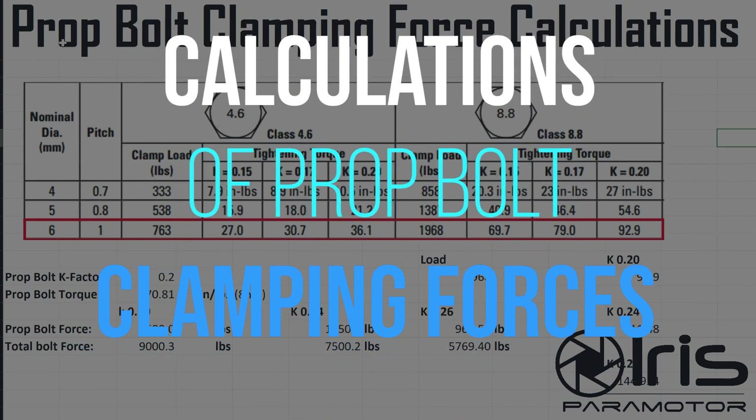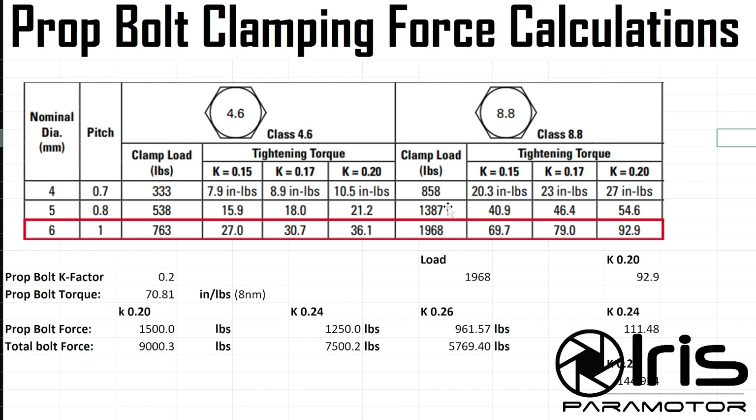Let's do the same test for prop bolts. There are six prop bolts, and so even though the individual load each bolt produces is lower, because there are six of them, the total number isn't going to be much higher than the Quickie. This table only uses the maximum K-factor of 0.20, which is steel-on-steel with no lubrication. But we're not doing steel-on-steel - we're doing steel into anodized aluminum. The K-factor for that is kind of conflicting depending on what source you look at. The bolt goes through carbon fiber and foam and anodized aluminum plate on the other side, so there's a lot of friction, meaning the K-factor is actually probably higher.